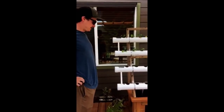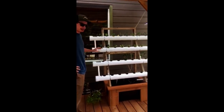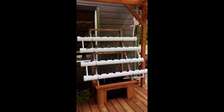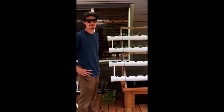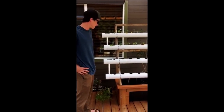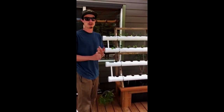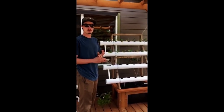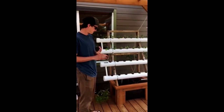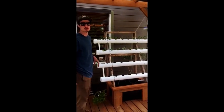I've got four 54-inch long tubes here with 8 holes in each one for your plants, so 32 plants at a time. I have a 660-gallon-per-hour pump in there, a 20-gallon air stone for aeration, and a heater rated for a 20-gallon tank. The fish tank or reservoir is 27 gallons.